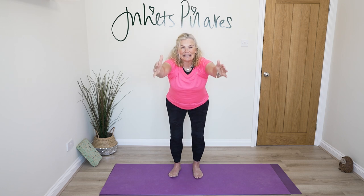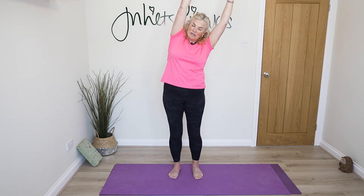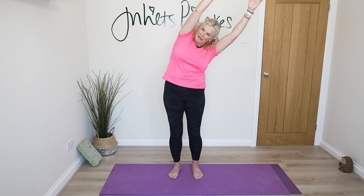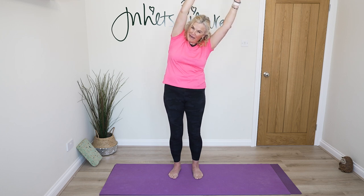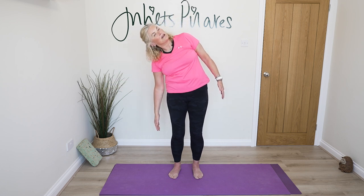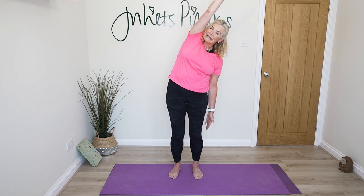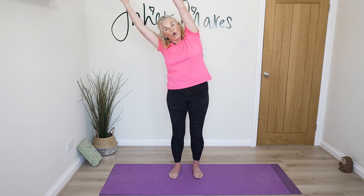Let's do one more — into that squat, come back through, pick up those heels, lower your heels, and take your arms to the sky and come over to one side. Return to the centre and repeat. If that doesn't suit your shoulders, you can work with your arms down by your sides, or just swap to one arm — watch the upper arm stays straight, watch it doesn't become bent.